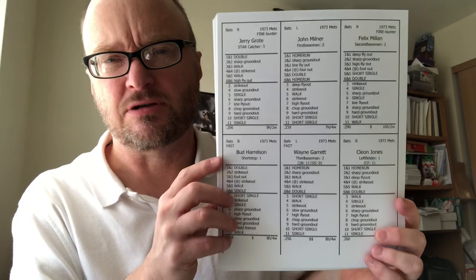I printed mine on cardstock. Some of them I'm finding come six to a page — much larger — but the '73 Mets are the '73 Mets and I love them, so they're getting printed.